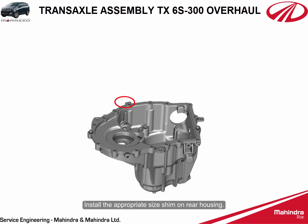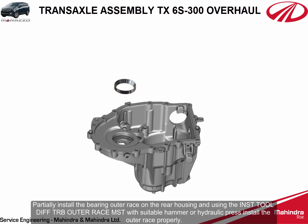Install the appropriate size shim on the rear housing. Partially install the bearing outer race on the rear housing.